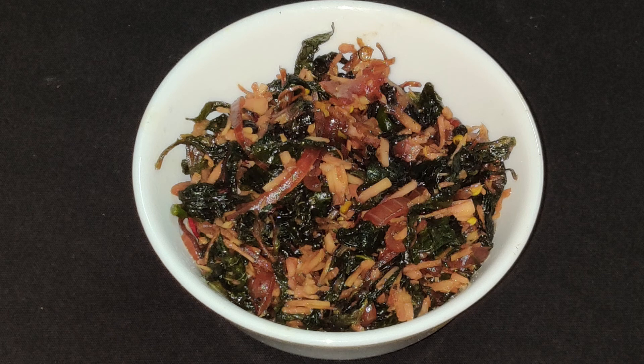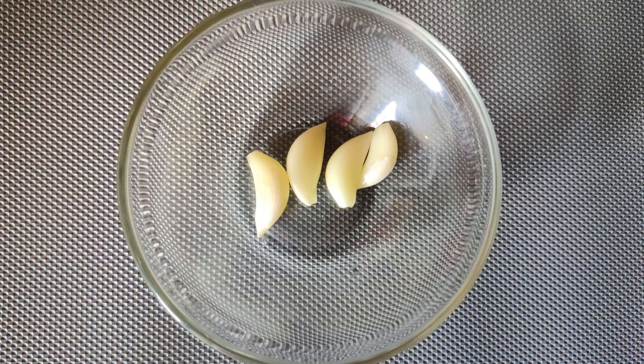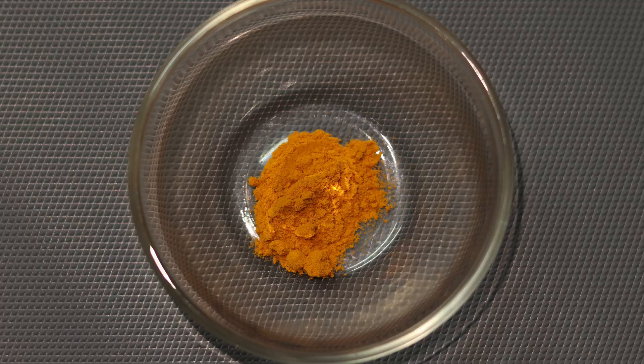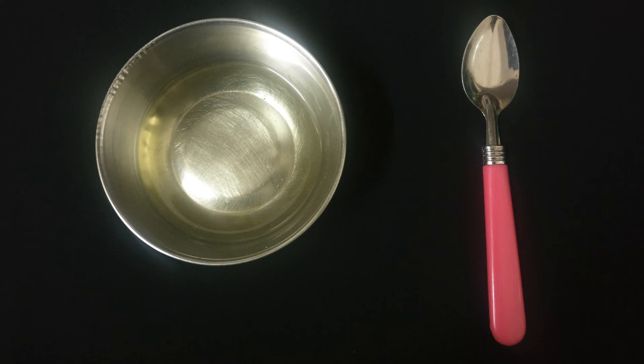The last recipe is Amaranth leaves stir-fry. For this recipe you need 100 grams of washed amaranth leaves, 4 cloves of garlic, 1 small onion, 2 tablespoons grated coconut, 2 green chillies, a pinch of turmeric, salt to taste, and 1 teaspoon of oil.